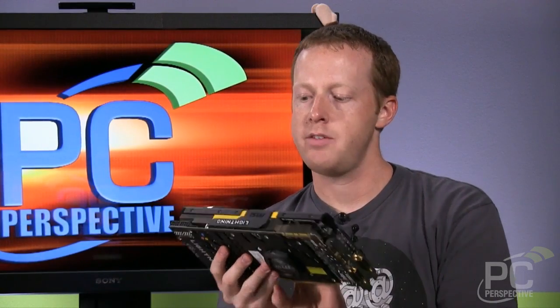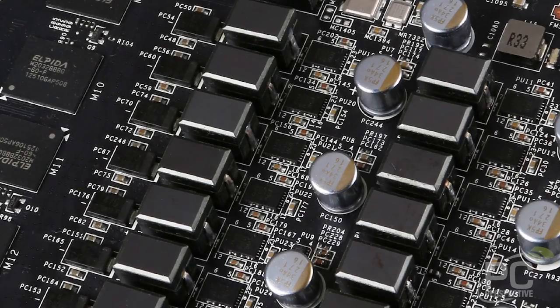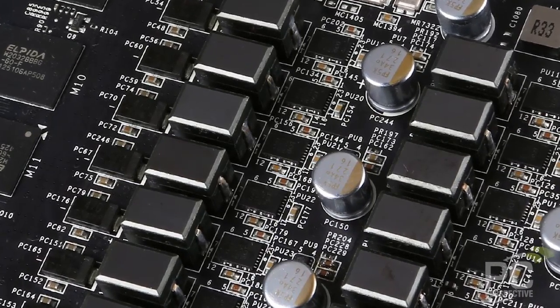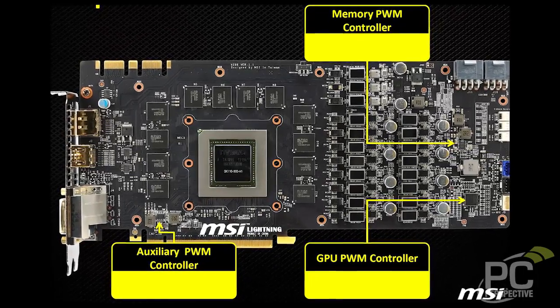It's an impressive design on the board itself in terms of power delivery. MSI has introduced their military class four components, which essentially are improved capacitors, improved MOSFETs, and a lot of stuff like that, that really adds to the design and power delivery of the GTX 780 Lightning. If you're an overclocker worried about stability at high clock speeds, that's going to help with all those things.